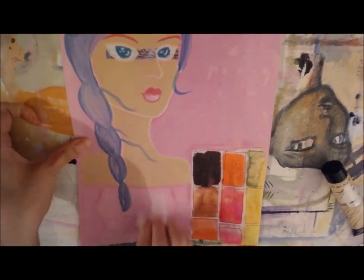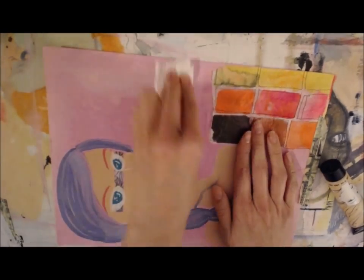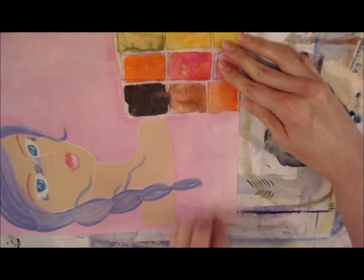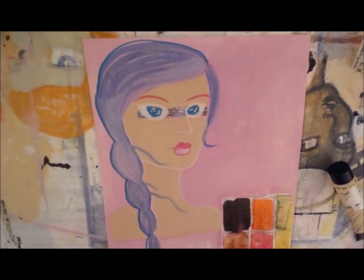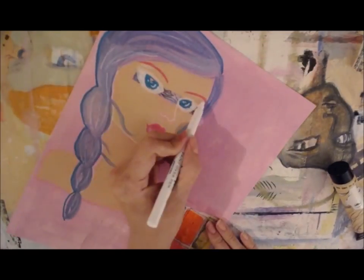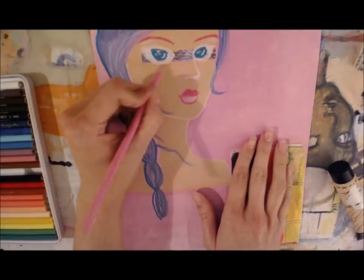I'm trying out using a baby wipe to take away some of the color of her dress. This was interesting — it did add some cool effects. But if you are going to do this, go carefully because I did rub away at certain points a little bit too much, going straight down to the paper through the gesso. So definitely use a light to medium hand if you're going to do that.